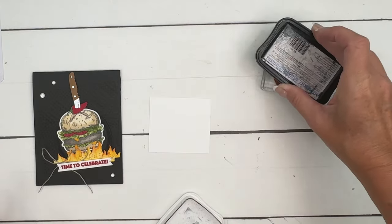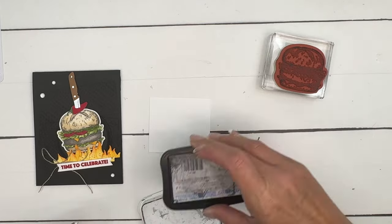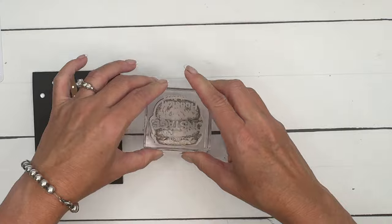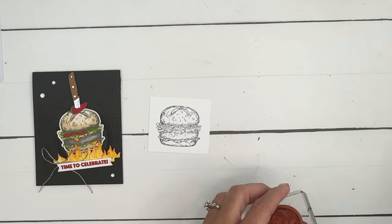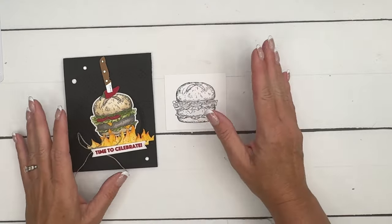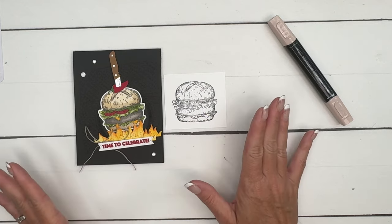It's almost Father's Day, so this is definitely going to serve as a Father's Day card at my house. I don't know what we're getting my husband for Father's Day — he hasn't quite decided on anything, so I've got to think about it. All right, so the bun — what color do we use for the bun?